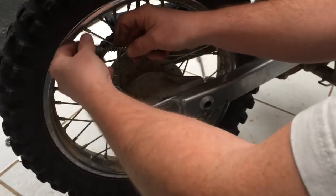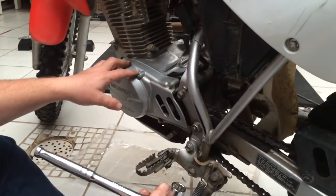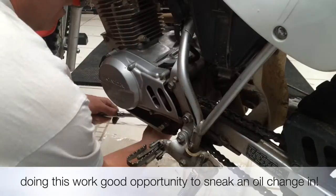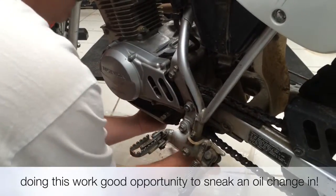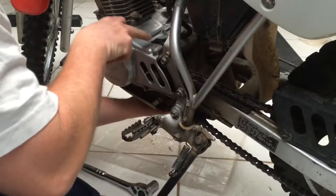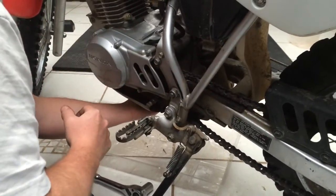It looks like on this bike, in order to change the front sprocket, we're going to have to take this section of the engine off, which means we're going to have to drain the oil. So I'm going to loosen that up and go ahead and drain the oil out. We've already washed this off so no dust gets back into it when we go back together.